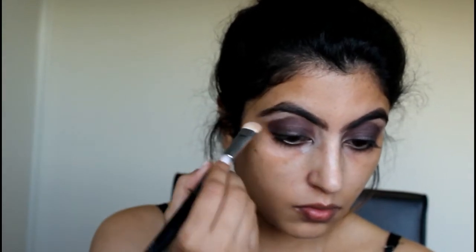For the brow bone, I'm going to use the shade White Peach. We'll do the lower lash line later, and now I'm going to start with my face. I'm using the Hourglass Vanish Foundation in the shade Beige. For the concealer, I'm going to use the LA Girl Pro Concealer and the Age Divine Concealer.